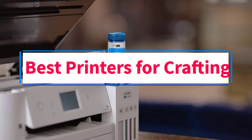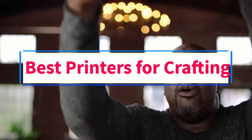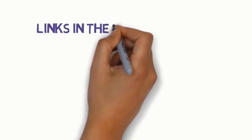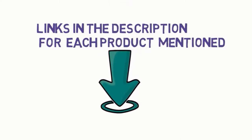Are you looking for the best printers for crafting? In this video, we will look at some of the 6 best printers on the market. Before we get started, we have included links in the description, so make sure you check those out to see which one is in your budget range.